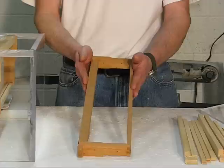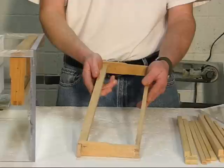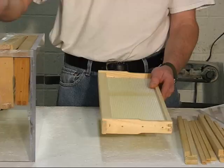Starting with the smallest — this size isn't readily available. I'm sure you can still special order it from some bee companies, but most catalogs don't carry it. It was mainly used for cut comb honey. Then we have our standard shallow frame, which is also used for cut comb or can be used as a honey extracting frame as well.